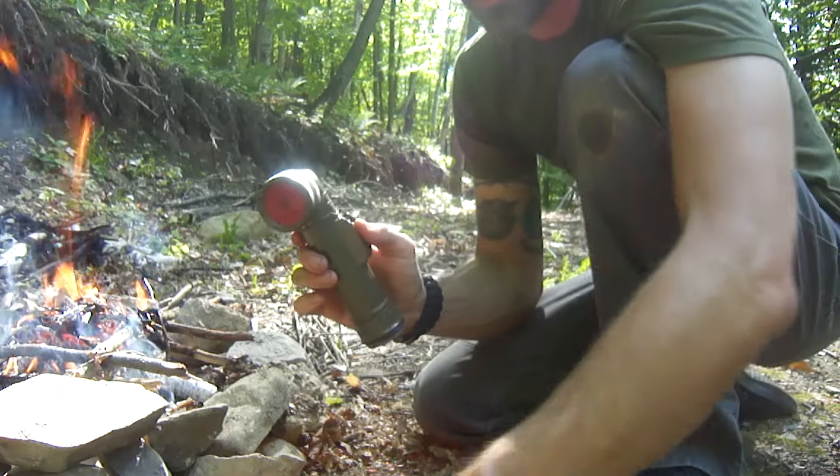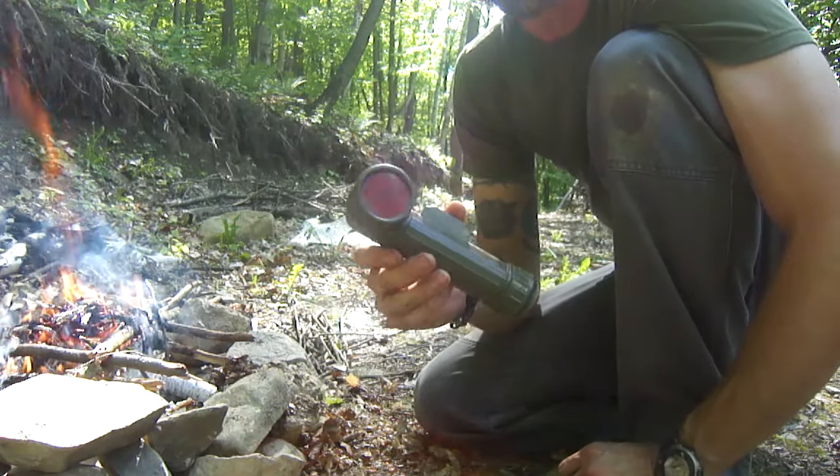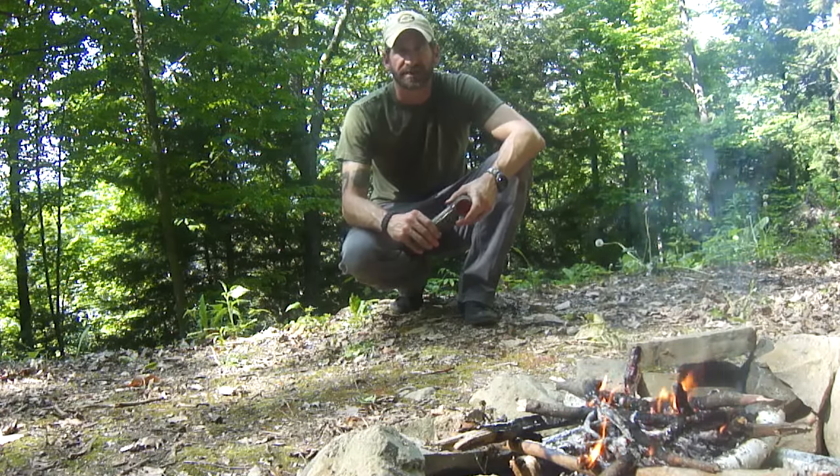What that means is with the alligator clips, the lead wires, and this flashlight still having power, I can use it to start more fires. Hopefully you found this video helpful. Please subscribe to our YouTube channel, check out some of our past videos, like us on Facebook, follow us on Twitter, and also follow us on Pinterest.